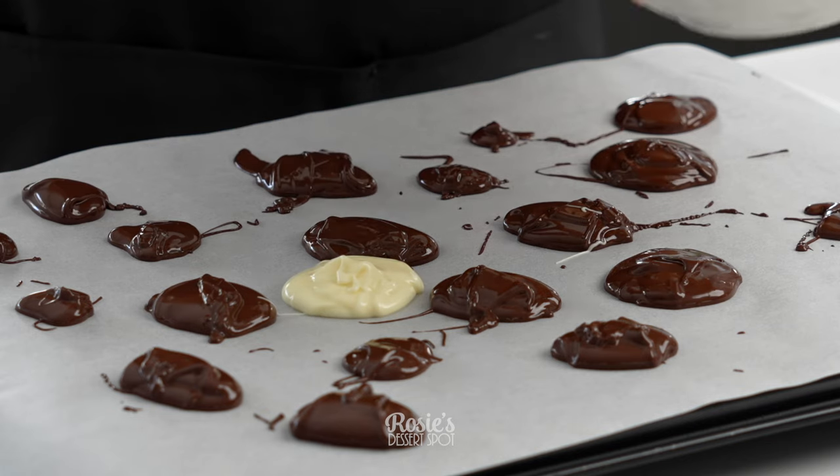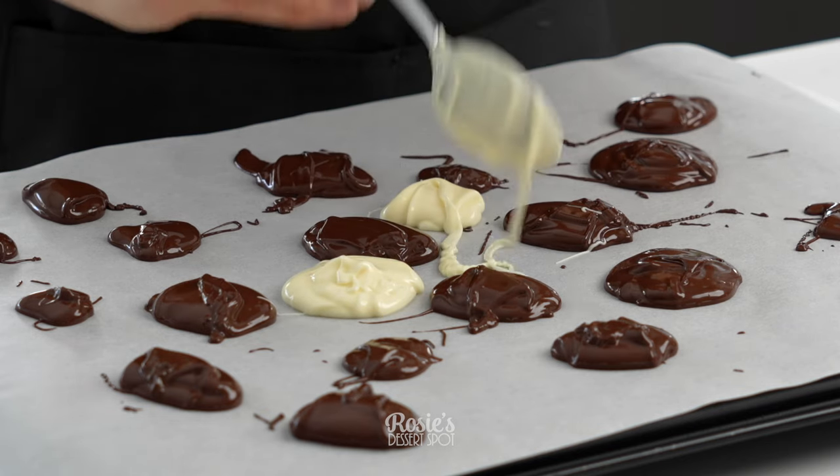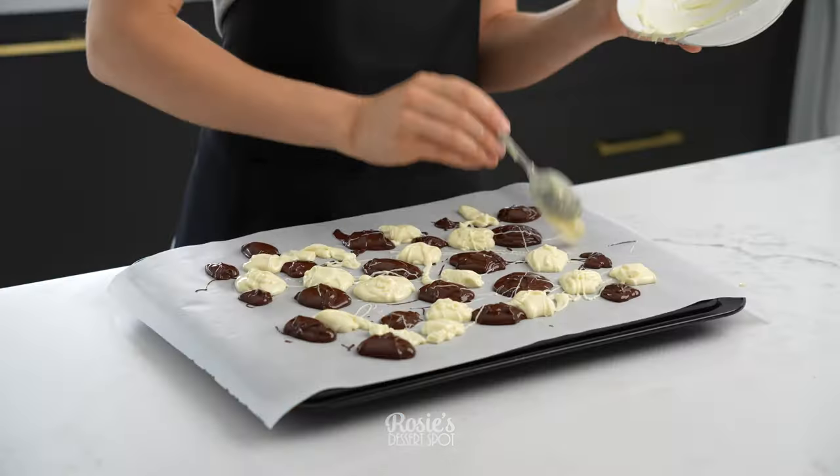I have dark chocolate and white chocolate by Nestlé. Compound chocolate works really well here and Nestlé is my go-to.